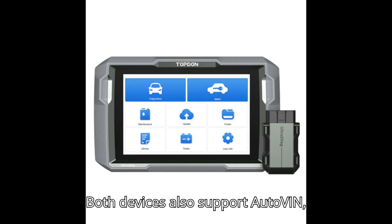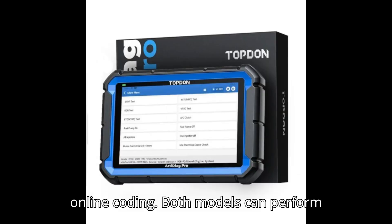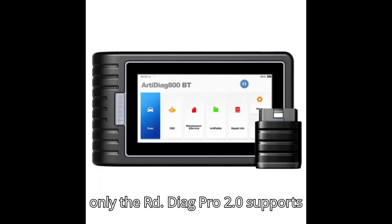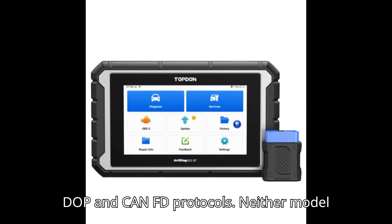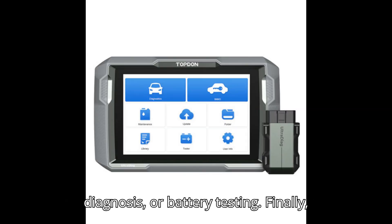Both devices also support auto VIN, bidirectional control, action test, and online coding. Both models can perform remote diagnosis through TeamViewer, but only the ArtyDiag Pro 2.0 supports DOP and KineFD protocols. Neither model includes a guided function, tire pressure diagnosis, or battery testing.